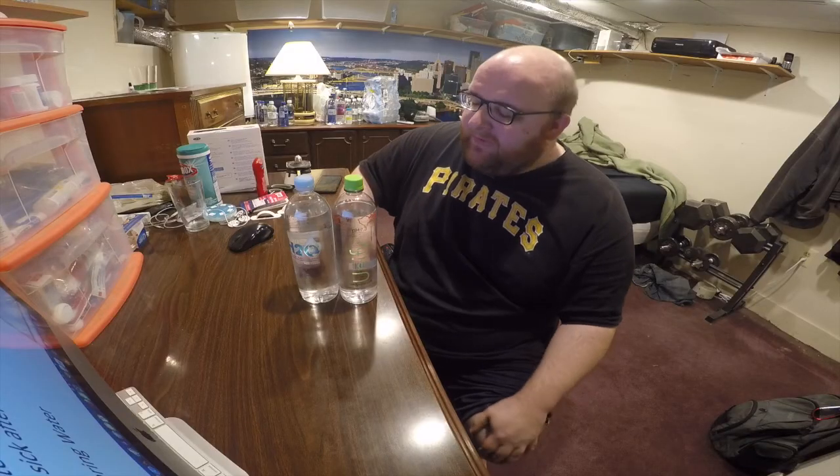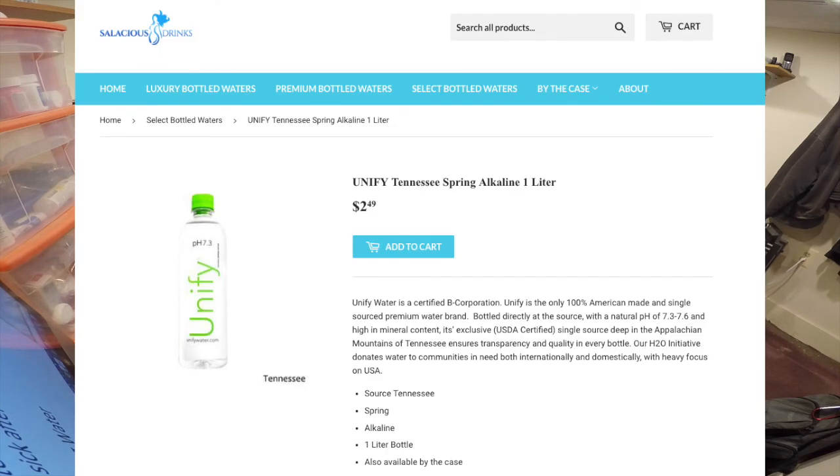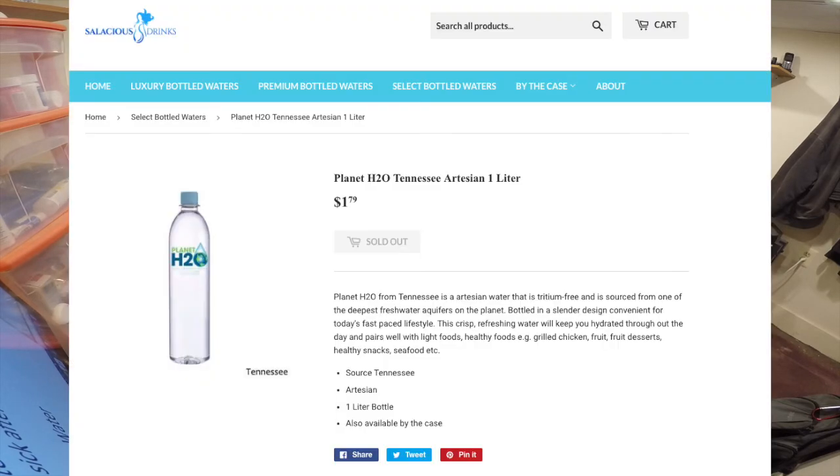I purchased both of these waters from SalaciousDrinks.com. The UniFi Water was a little bit more expensive — this one was $2.49. The Planet H2O water was $1.79.